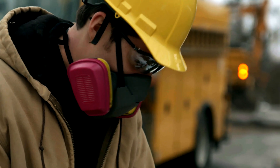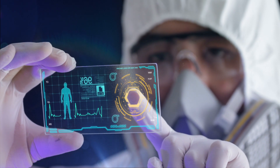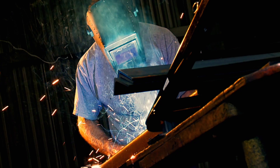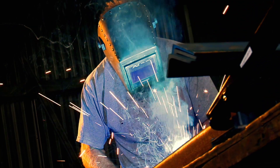The AccuFit 9000 uses proven CNC particle counting technology to conduct tests using ANSI, OSHA, or CSA testing protocols to deliver the fastest, most versatile fit testing experience available.